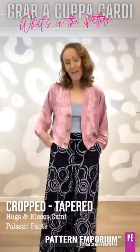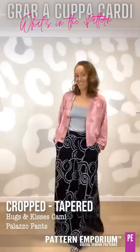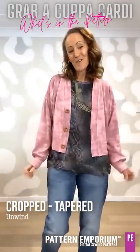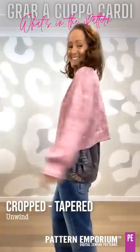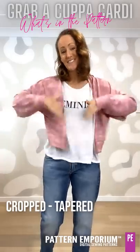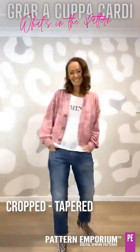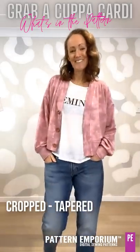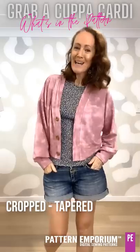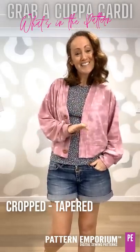These are the Palazzo pants and the Hugs and Kisses Cami — awesome outfit. You could still layer this over the long line Unwind, or just relaxed over your favourite white t-shirt — easy, comfortable, and chill. So sweet with denim shorts. Play around with different combos, different colours, different prints and fabrics, and just have fun.